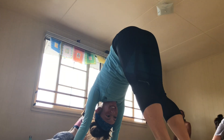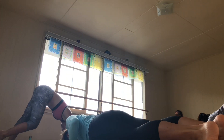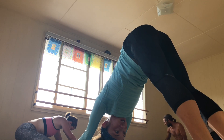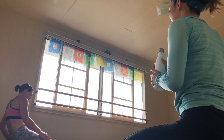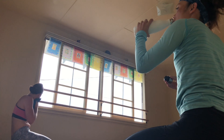However you like, give me one chaturanga. Final chaturanga. Take it from dog to child. Great job. Beautiful yogi. Come back to child pose. Come back to the breath. Allow yourself to settle in. Come back to the intention.